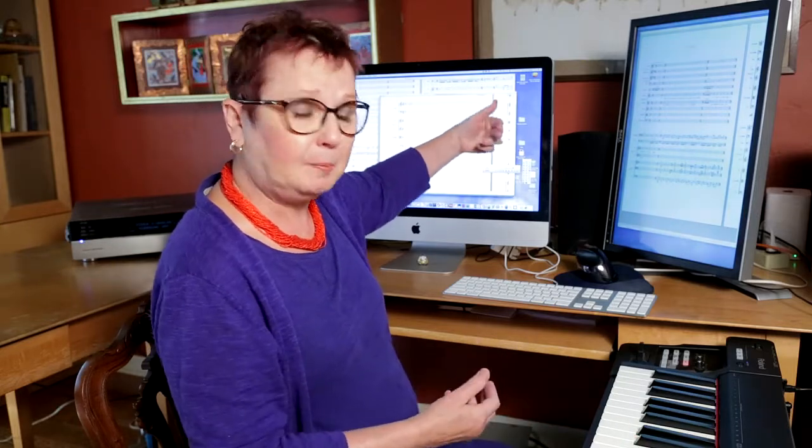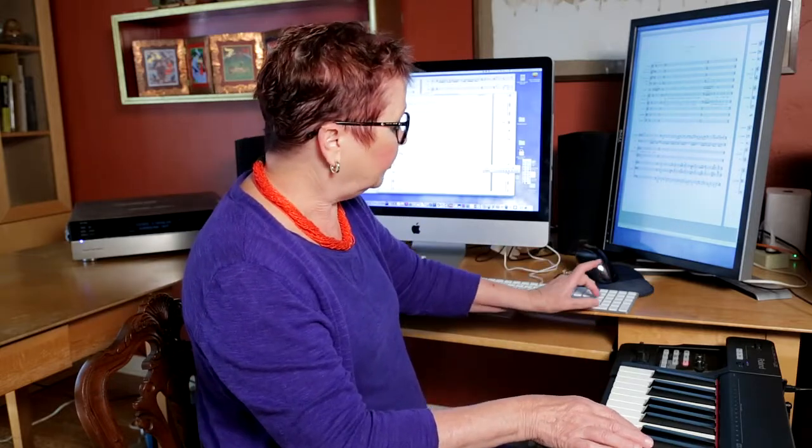My software program is called Finale, and the way it works is like if you're typing on your keyboard — this is your regular keyboard right here — you type and the words come up on the screen, and then you can print out your piece of paper. Each one of these number keys means a different length of note: a quarter note, an eighth note, and so on. And here we have the keys for the pitches on the piano.